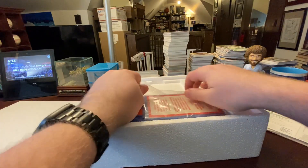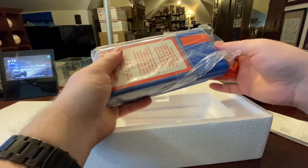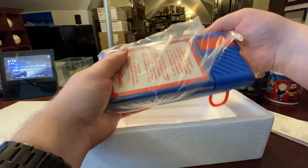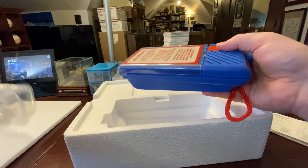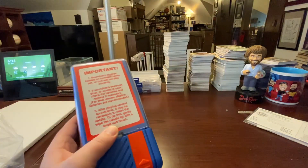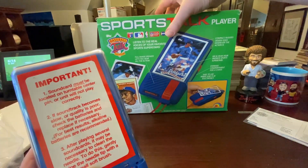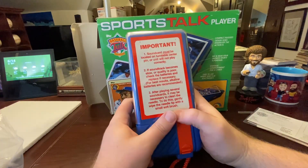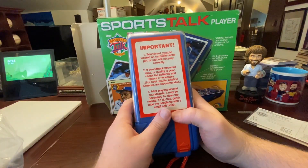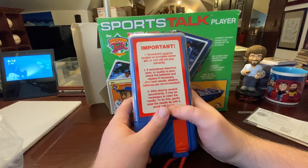The main device basically looks like one of those old school recorders from back in the day that you could record with tapes, but it doesn't record — it just plays. Let's move everything out of the way and set this up. One important note: the sound card must be located on the turntable center pin or it will not play correctly, and that's a little hard to do — they did not make it easy.